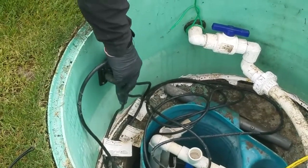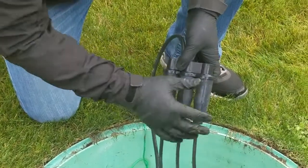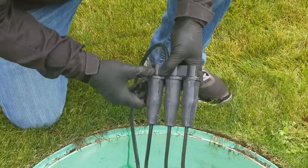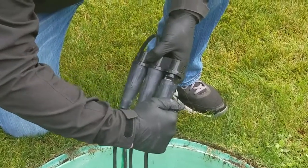We're checking a new EZ Connects installation that's been here for roughly about three months. We're actually pulling it out of the tank, pulling the boots down, and we're going to check and see how that connection looks.